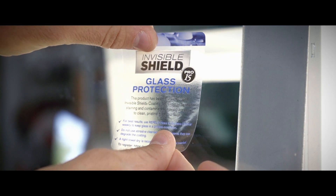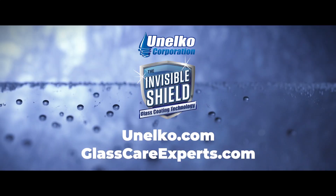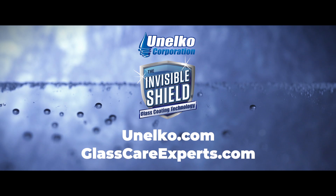For additional questions, glass care tips, or data about Unelco's products, visit unelco.com or glasscareexperts.com.